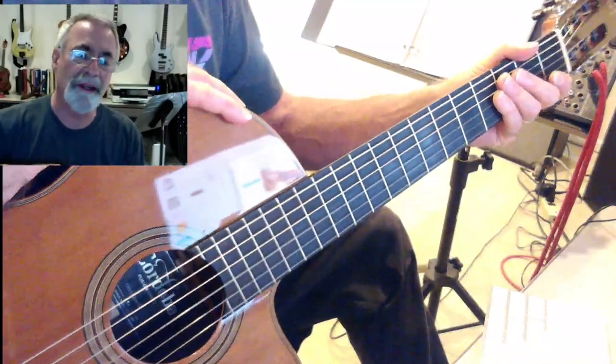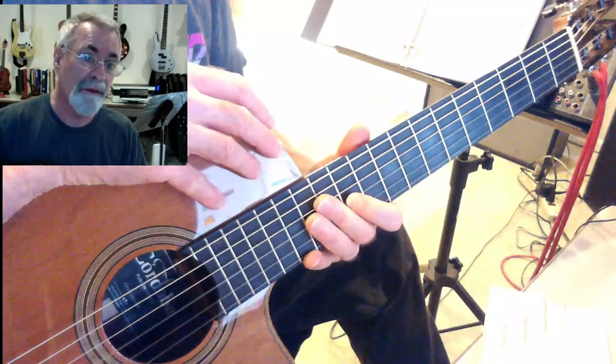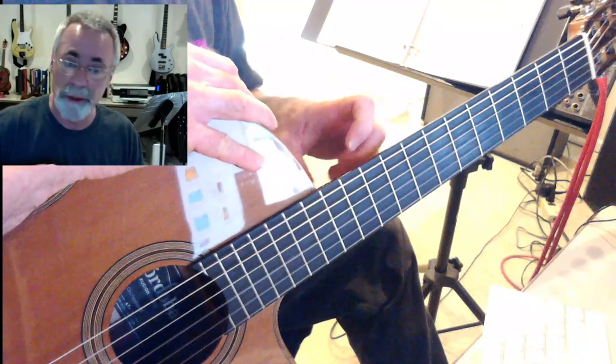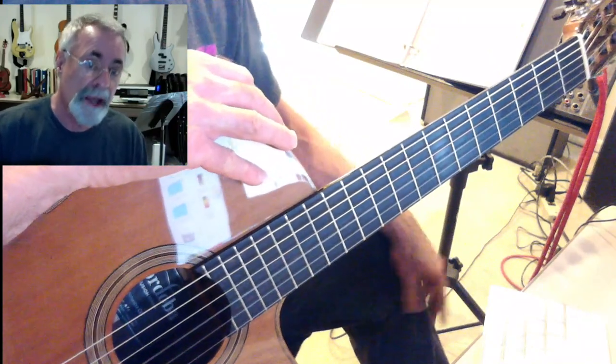This is a really pretty song by Jesse Harris called 'I Don't Know Why.' You probably know it from the Norah Jones version — the piano is just gorgeous, right? And it turns out it's not too hard to play on the guitar, so the chords are pretty simple and hand-friendly.